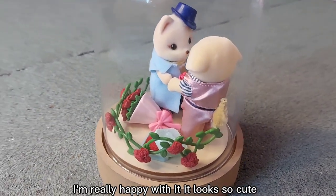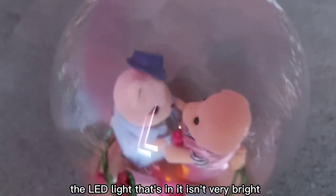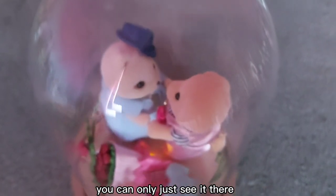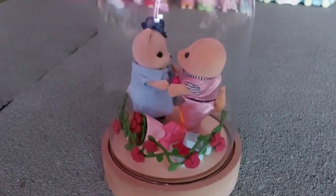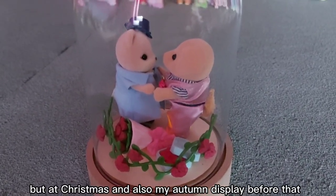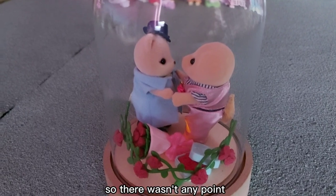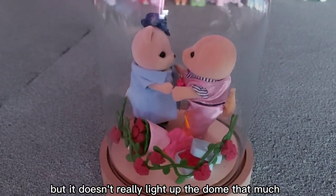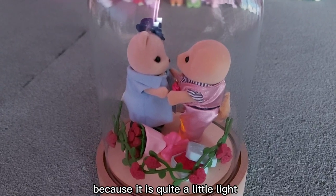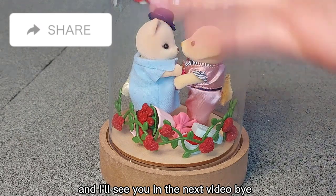I'm really happy with it, it looks so cute. Unfortunately the LED light that's in it isn't very bright — you can only just see it, it's just a tiny little yellow dot and it doesn't actually light up the whole thing. I probably wouldn't have the light on. At Christmas and also my autumn display before that, I didn't put the light on because I covered it up. But you can see it's not covered here — it is behind the bouquet — it just doesn't really light up the dome that much because it is quite a little light. Happy Valentine's Day, and I'll see you in the next video, bye bye!